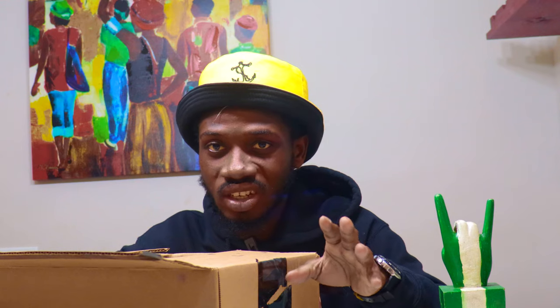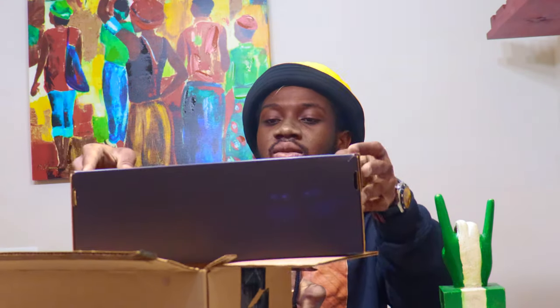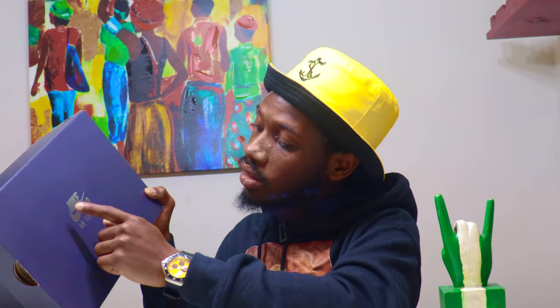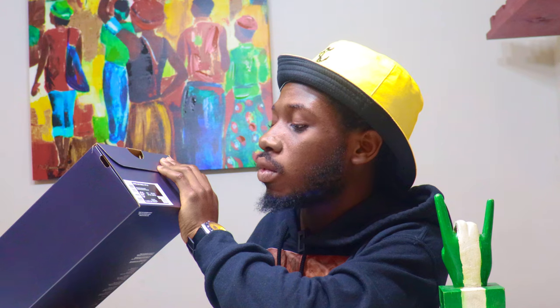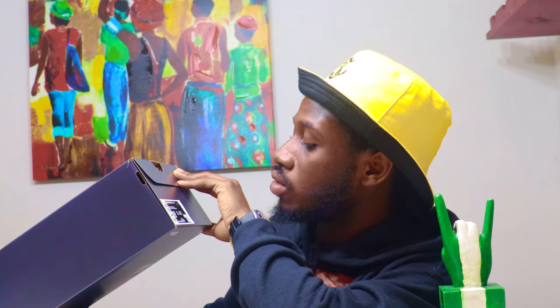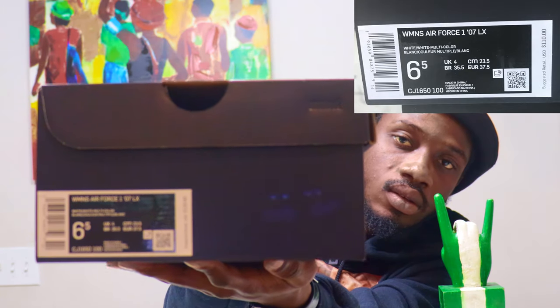It should be the Nike Air Force One LX — it has a long name but we can just call it the Nike Air Force One to keep it simple. Wow, this is a different box — it comes in a blue box. The Nike Air print on it is in silver. It says Women's Air Force One '07 LX, white/white multicolor white, size 6.5 women's which is a size 5 men's. The suggested retail price is $110.